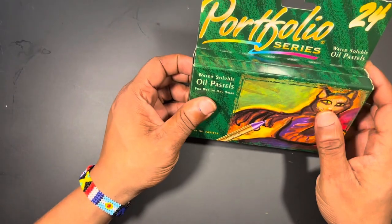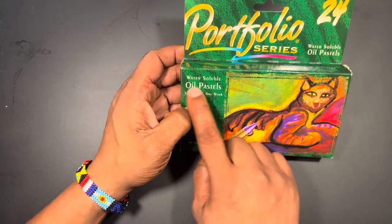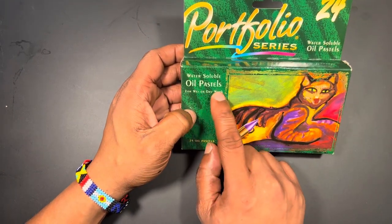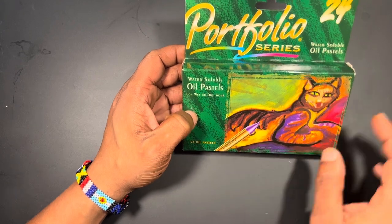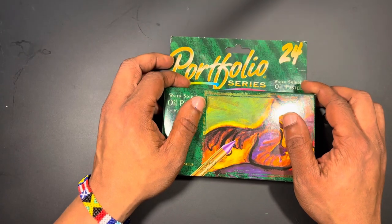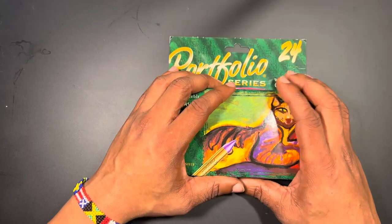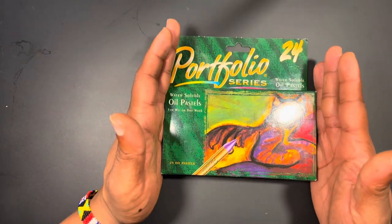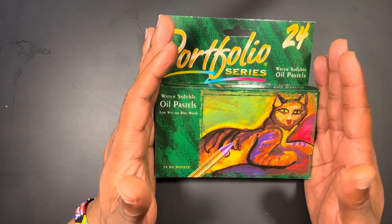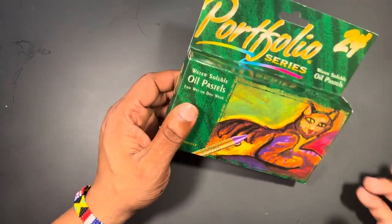Now, we're looking at today's product: Portfolio Series 24 water soluble oil pastels, for wet or dry work. This is by Crayola — a pretty well-known brand, especially here in the United States, known for producing decent quality products used by school kids and artists alike.